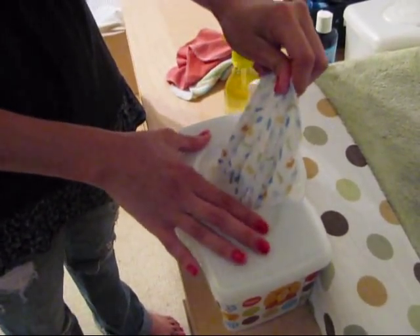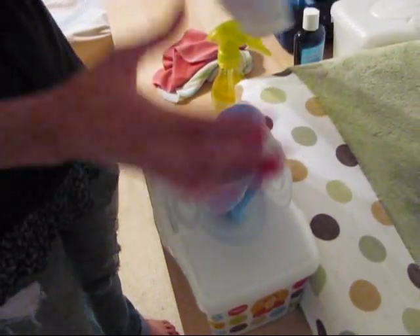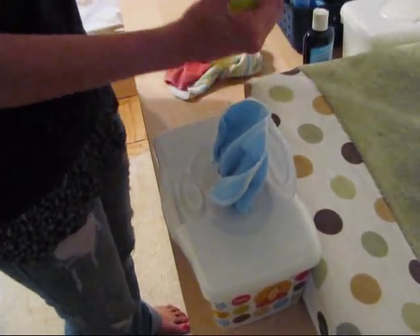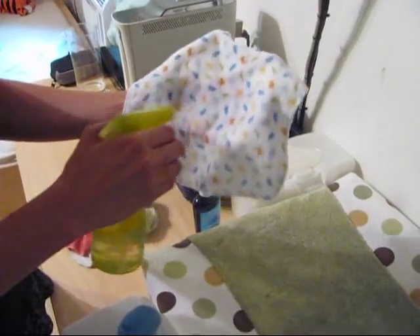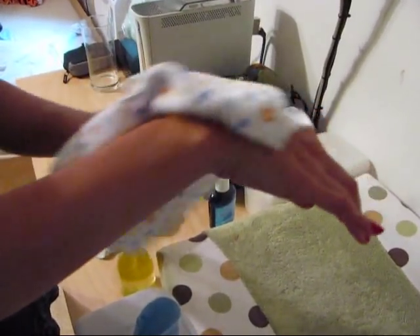When you're ready to use a wipe, you just pull one out, take the spray bottle, and spray the wipe. As you can see, it gets pretty wet — you can see the wetness glistening on my skin. So we like this method better.